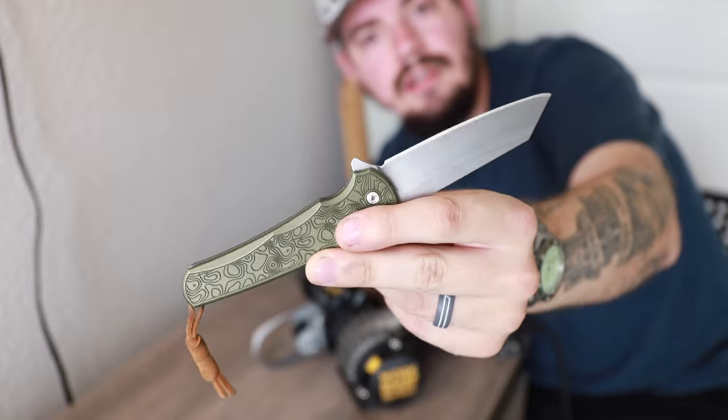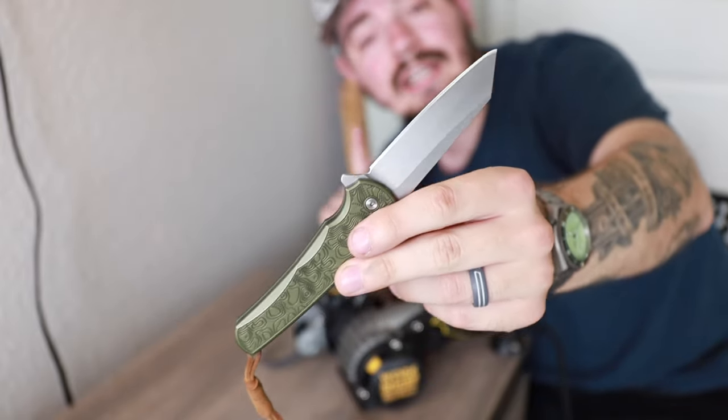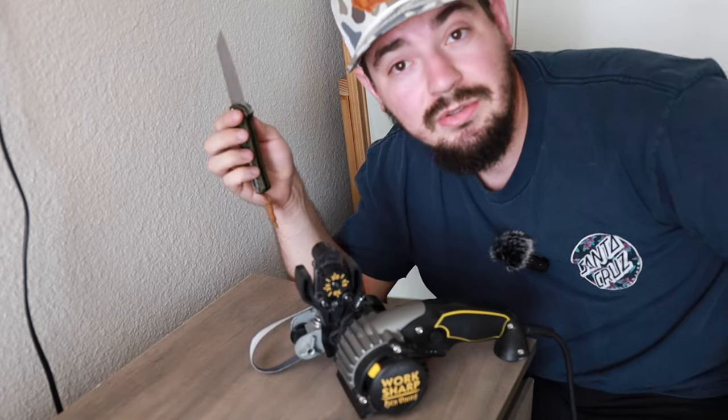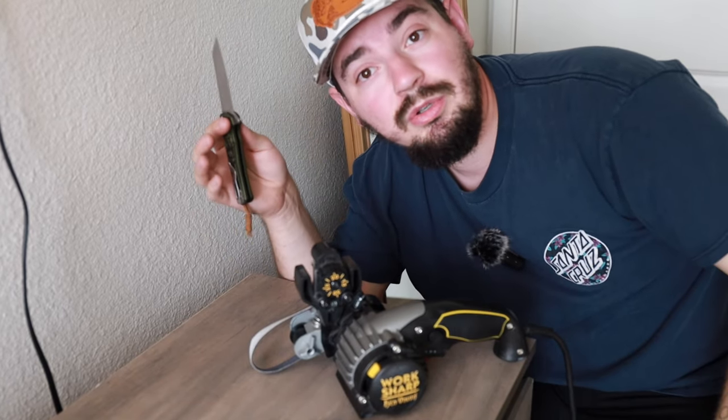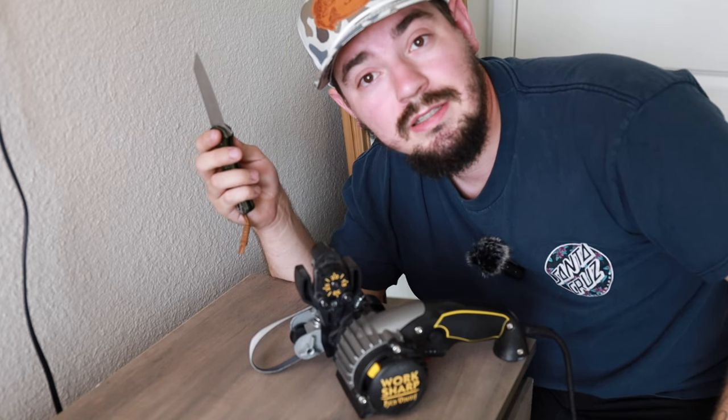The knife that we're sharpening is this guy — the ProTech Malibu. This one is the Carry Commission Exclusive. This is the knife we're sharpening because it's the knife I used exclusively throughout my wife and I's move about a month ago, and it cut through so many boxes. Let's do it.